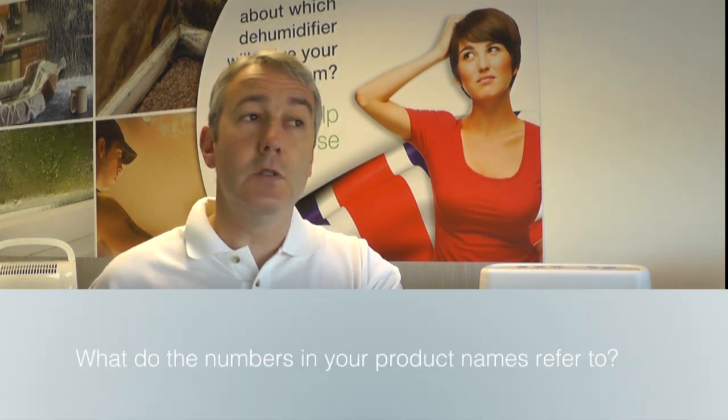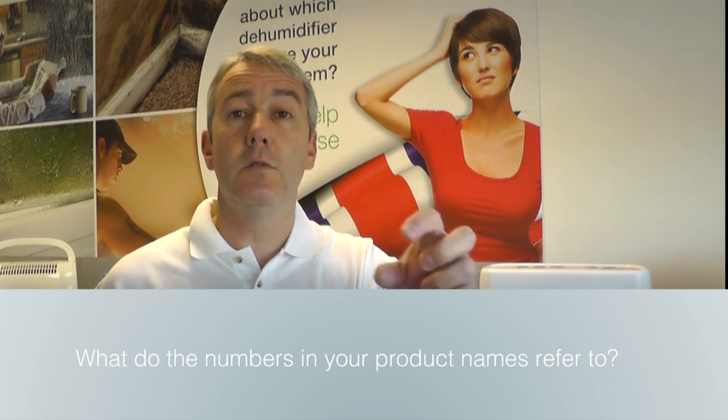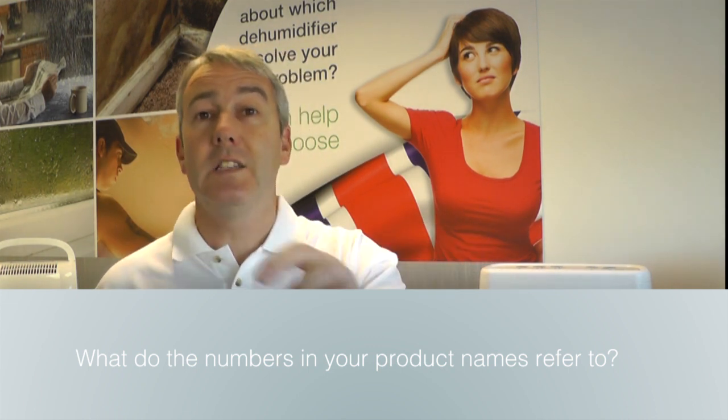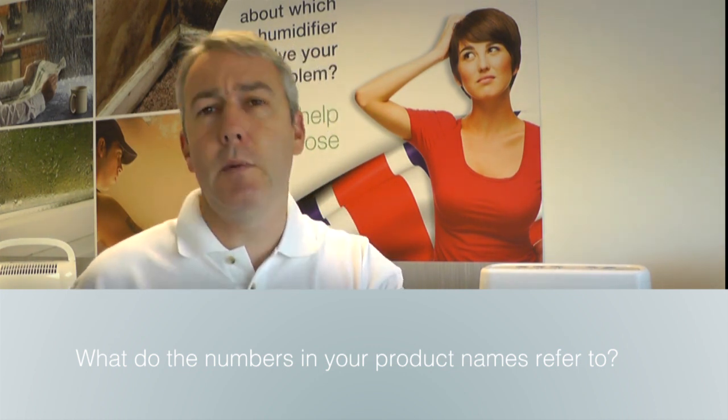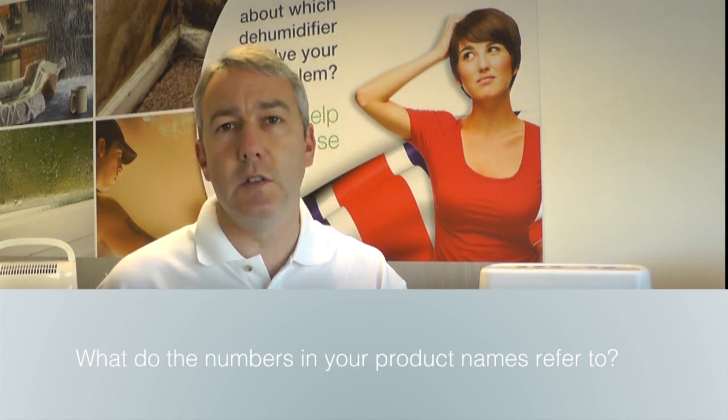No. The numbers that we use — so the Miko 10L, the Miko 20L, the Miko 30L, the Miko 40L — that's how much their maximum extraction would be over 24 hours, based on the international standard of measuring their performance at 30 degrees C and 80% RH. I know we don't get those conditions in the UK too often, but that's the international standard for measuring the size of a dehumidifier. And at least it means you can compare which one is bigger or smaller.